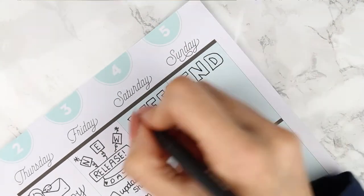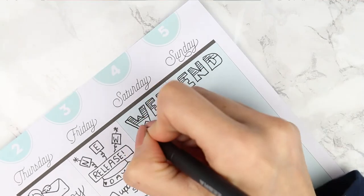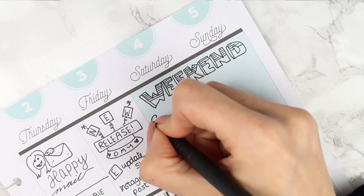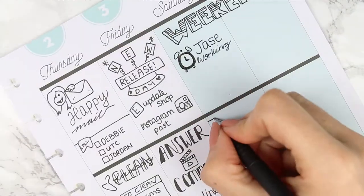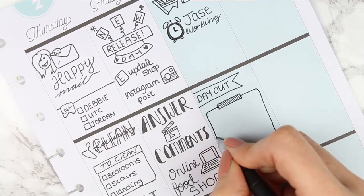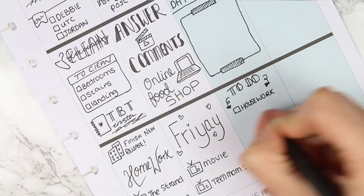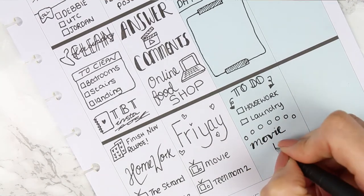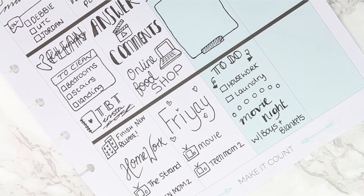I drew a weekend banner in bubble writing — really easy and simple. For Saturday, my partner is working in the morning so I drew a little alarm clock and wrote 'Jace working.' I made a banner for 'day out' because I think we'll be going out, but nothing's set in concrete so I drew an empty box. My to-do list is only two things, and then I was planning a movie night with my boys — fluffy blankets and popcorn, just a really nice chill night.